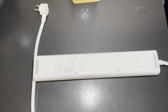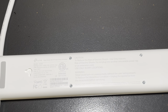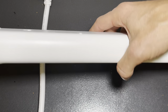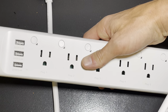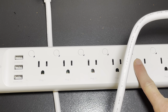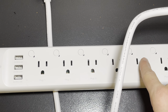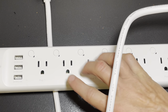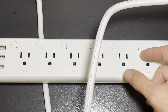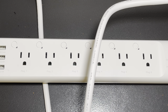Looking over the back, you do have mounting points if you want to mount this to the wall, and it is substantially built — this isn't a light, cheap power strip, it's quite beefy. There is also a fair amount of space between each plug, so if you have larger plugs they don't crowd each other out, as some power strips do where things are so close together that you can't plug things in next to each other.